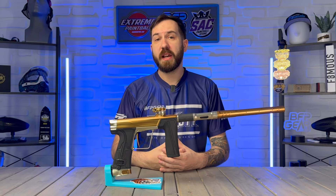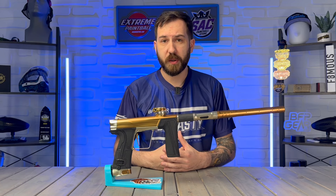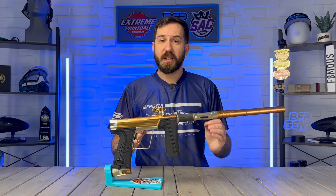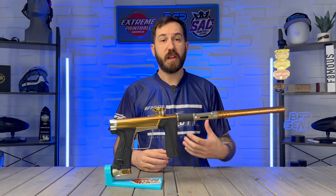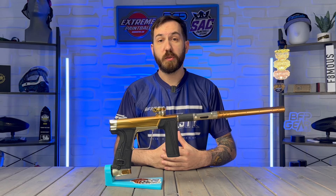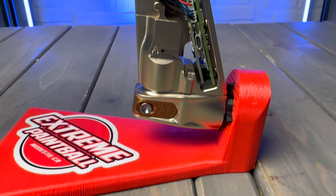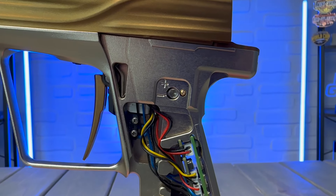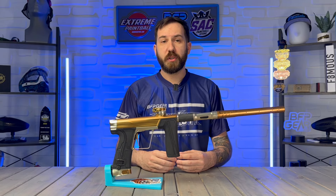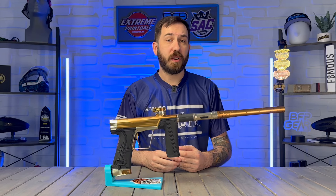Next up is Planet Eclipse's newest addition, the GEO R5, priced at $1,649.95. It comes in a great variety of colorways just like the other Eclipse markers. The GEO R5 is extremely smooth and consistent right out of the box. If you're looking for something with a really soft shot, very quiet, and super consistent over the chronograph, this is the marker for you. It also comes with a solenoid flow restrictor — one, as opposed to the LV2's two — and you get the option of a stainless steel plug or a brass plug. The stainless steel plug is the default and sits dead center at the stock setting, which shoots very, very well.